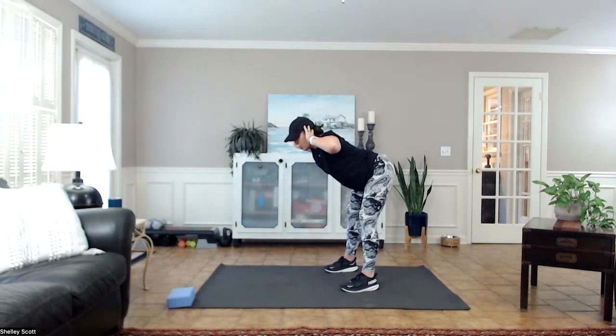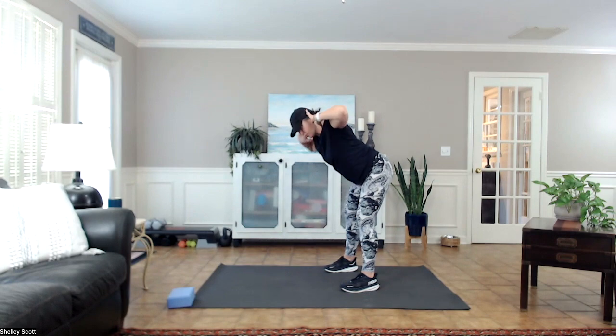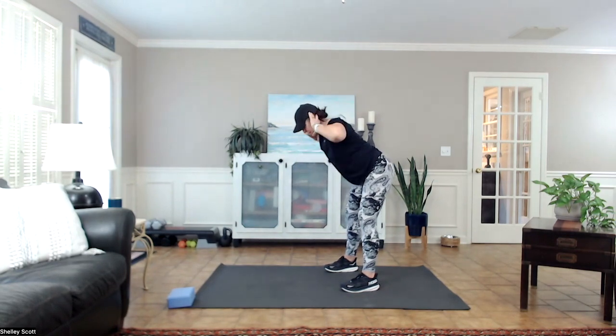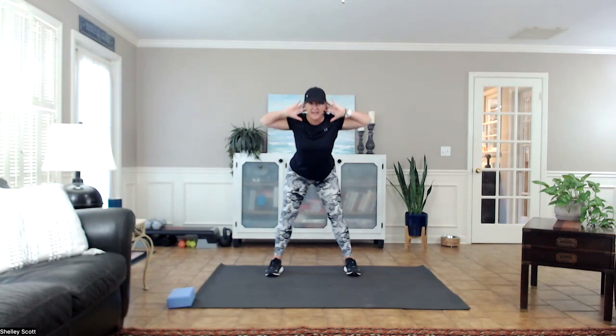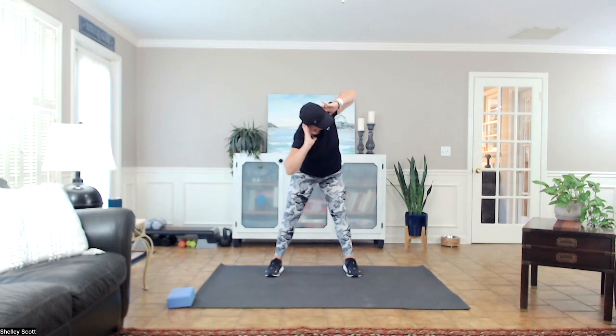Forward without rounding the back — shoulders back, keep those elbows up. We're going to turn one way and then the other. Stay out, we're going to turn, face the wall, and twist to the other wall.